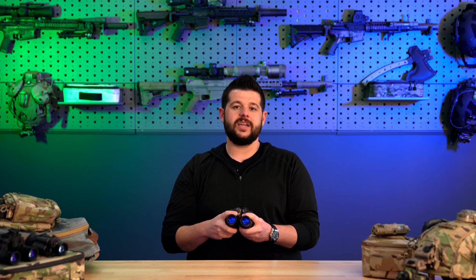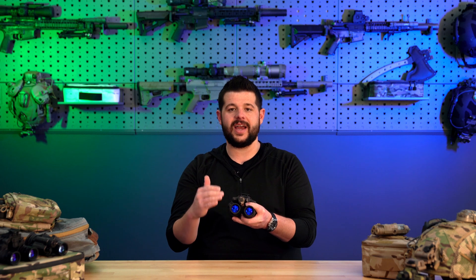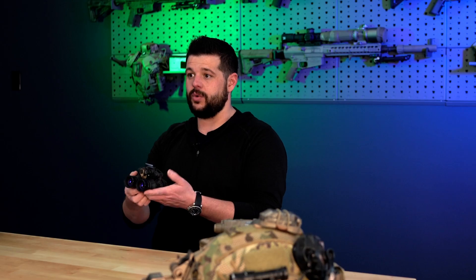The other thing — and I'm not going to call it a con, it's a user preference — is that the DT-NVS is an ABC system, standing for Automatic Brightness Control. You do not have the ability to manually control the gain to turn your brightness level up and down. Instead, there is a board inside that, together with the intensifier, adjusts to the environment you're in. A lot of people really like that because it is very quick and easy — nothing for you to have to mess with in the field. Professional users can simply throw a battery in, flip the device on, and they are up and running.